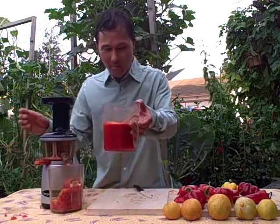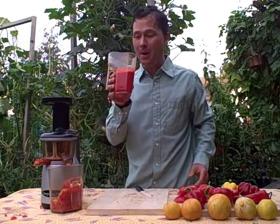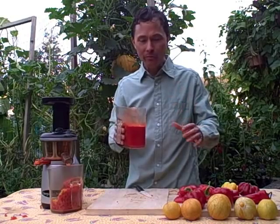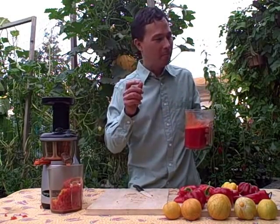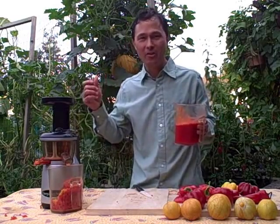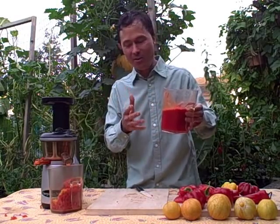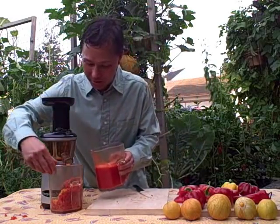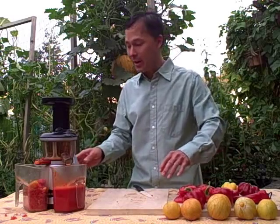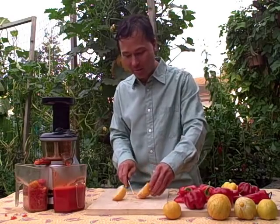Look at this dark, rich, deep red juice — I'm going to drink some of this right now. Straight up pepper juice. Wow, that is amazing. It has a hint of a bite because some of the peppers I grow are actually hot peppers, but that's really good. Let's go ahead and continue juicing some peppers and we're going to also add the lemon cucumbers. So we're going to have pepper and lemon cucumber juice — let's do that lemon cucumber right now.